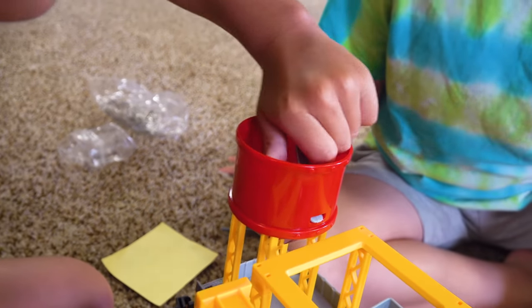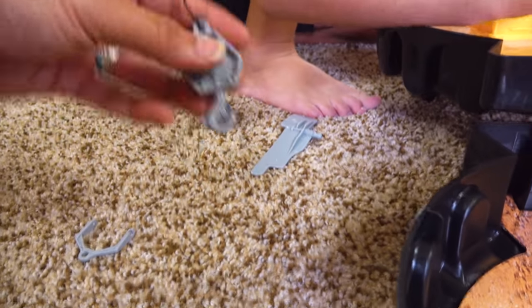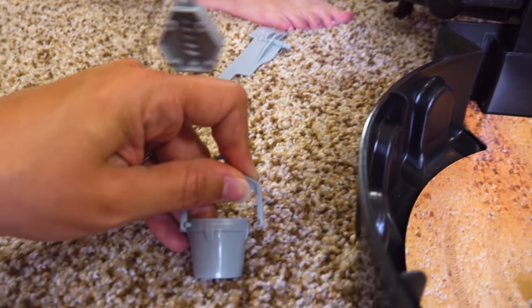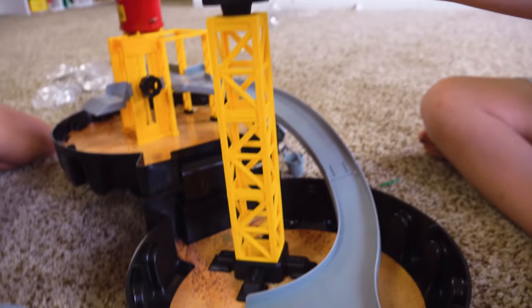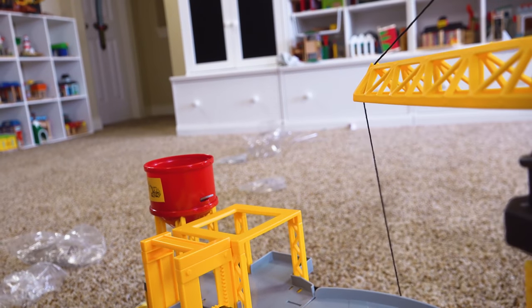Uh-oh. What happened? It's easy to figure out. Okay guys, I got the string. And so now, look, now that you have the string, you can pick things up. I think we need to attach this, and then, oh, that's where the rocks go! I got it. Look! Oh, my goodness. Okay, who knows where this goes? Hello. It goes right here, guys. Y'all see that? Alright, make that go up. I think it pours into this, and then the dump truck picks it up. Where are the rocks? In the bags. Where's the bags? Uh-oh. Have we lost the rocks? We lost. Let me see if they're in here. Are they in here? Are they in there? Oh, I know where they are. They're in here. There's the rocks. I found the rocks!